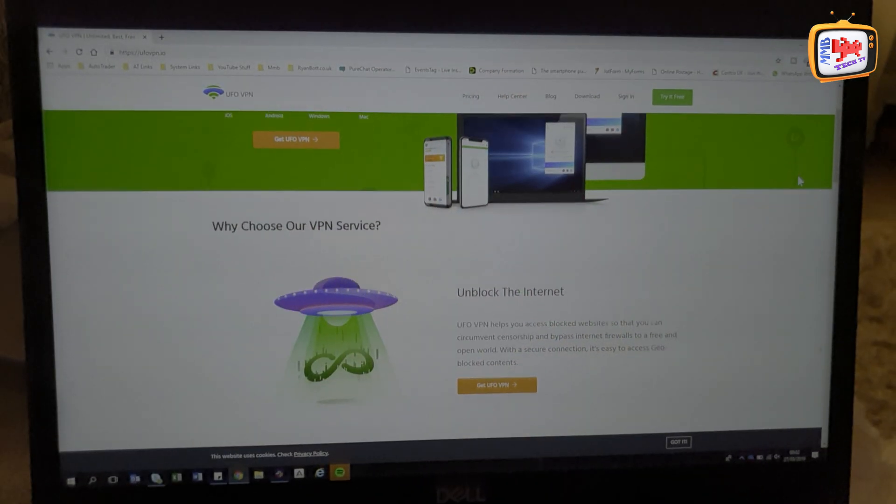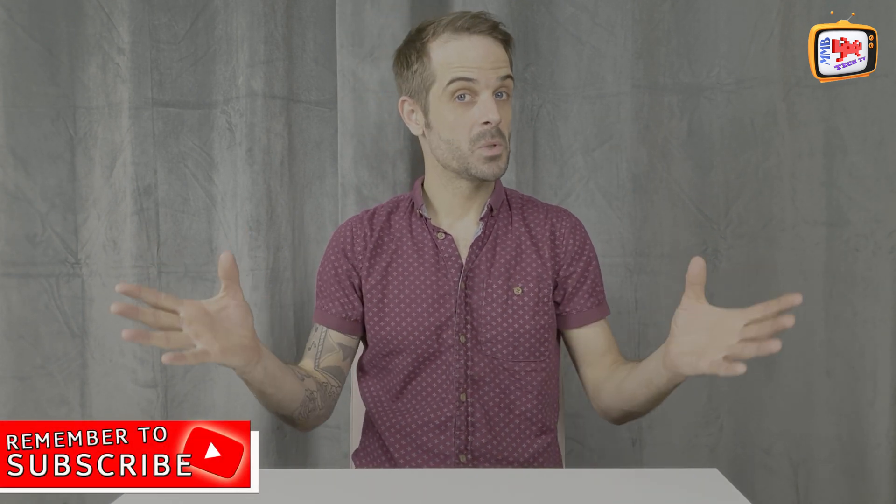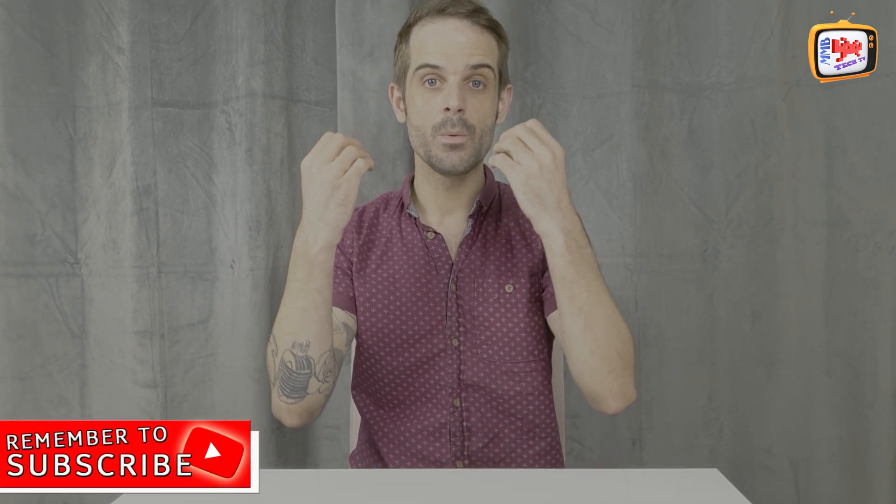Today we're going to be taking a look into a brilliant app that is great if you want to keep your identity protected, if you want to surf the internet safely, and if you want to have a look at some of those TV shows and movies that are perhaps not necessarily accessible from the country where you are. So today we're going to be looking into UFO VPN. We're going to be going into the app, seeing exactly what it's like, doing a couple of tests, and most importantly, we're going to give someone a free premium account of UFO VPN. So make sure you stick around to the end.